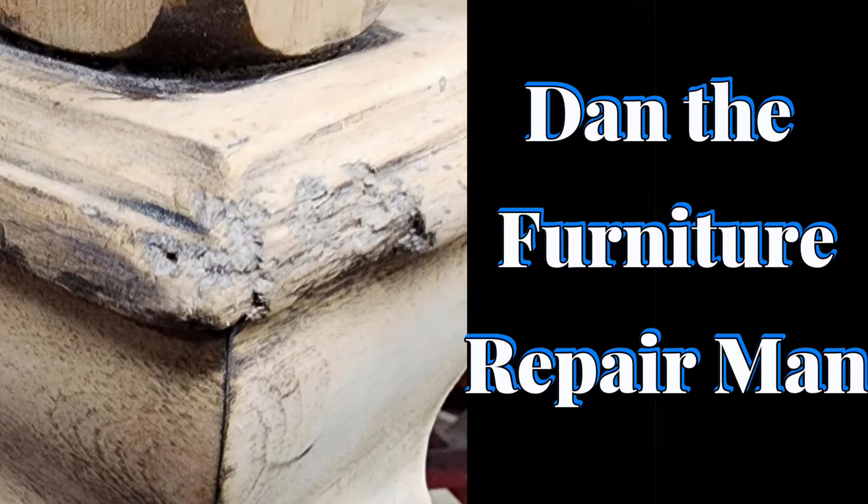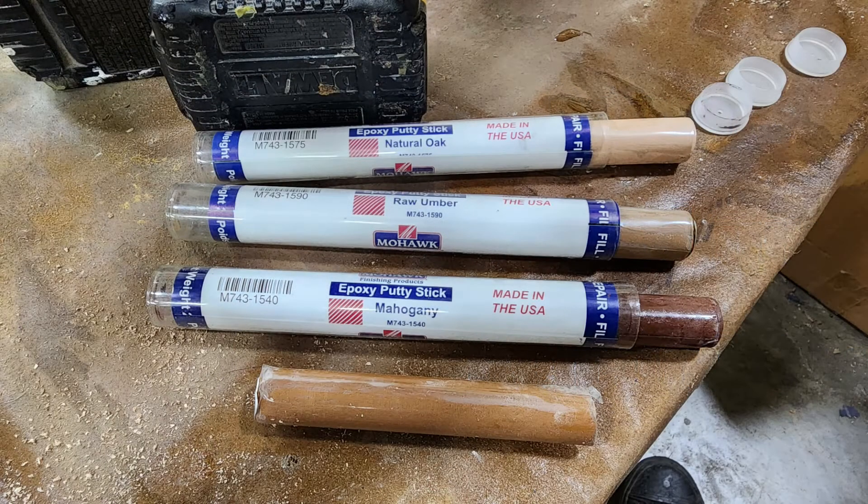We're going to use a moldable epoxy from Mohawk. You see it right here. The epoxy putty stick comes in different colors — you can mix them and match them. We're going to use a pretty neutral color.